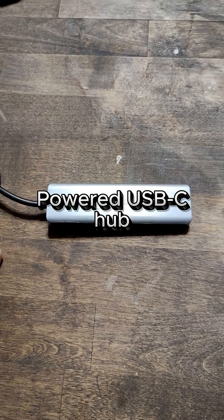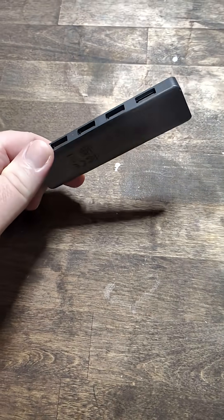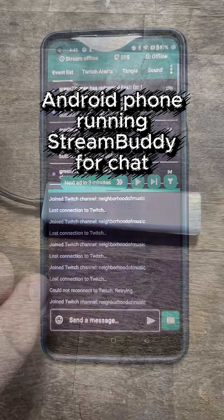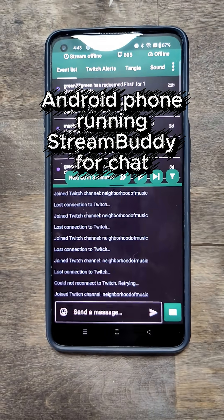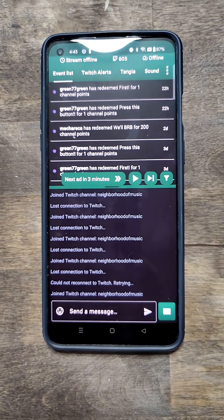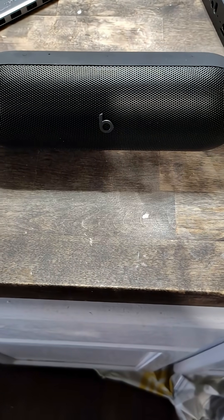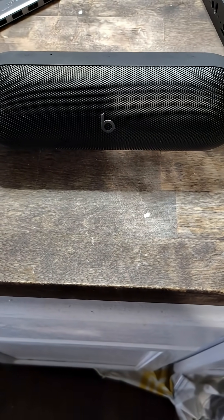A powered USB-C hub — I have a Ugreen, and I actually have a second one because these control the modems. An Android phone running Stream Buddy so I can see my chat. A Bluetooth speaker so I can hear my alerts and TTS. I recommend something waterproof if you're going to be out in the rain.